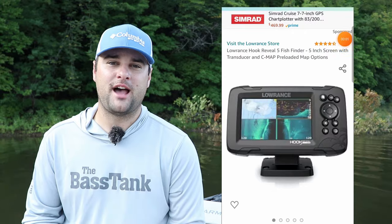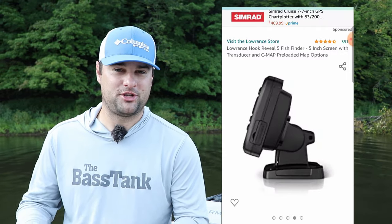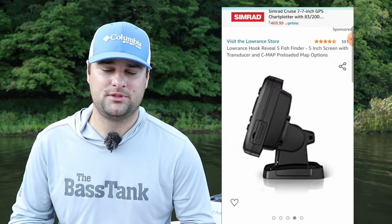Now it's kind of tied for number one with the next unit, the Lowrance Hook Reveal 5 Triple Shot. Yes, that's a mouthful, but basically it's their newer model of the Hook series. It's a triple shot, meaning it has side scan, down scan, and 2D sonar technology.